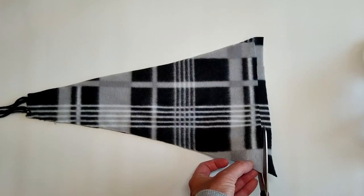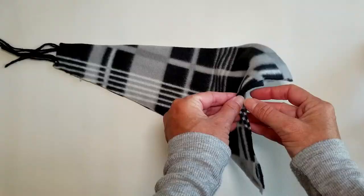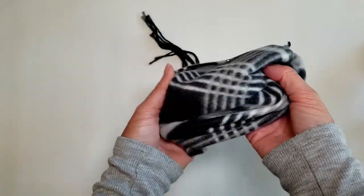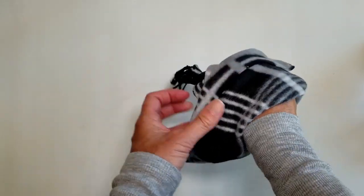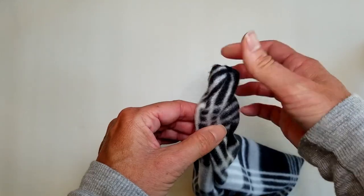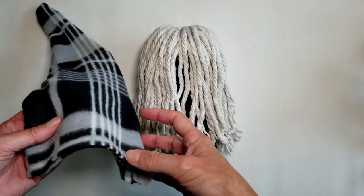I evened up the bottom of the hat by trimming straight across to give it an even edge, then turned the hat right side out — that's when I discovered the fringe was stuck inside. I worked with it for a while and then realized I'd just messed it up. If you're a sewer, comment below where I went wrong to get the fringe at the end of the hat. It's okay — it's still cute without the fringe!